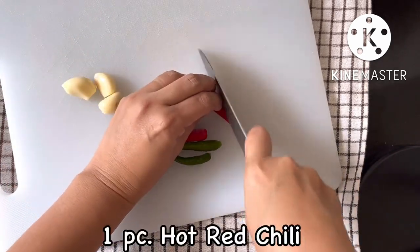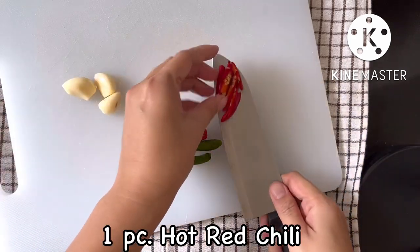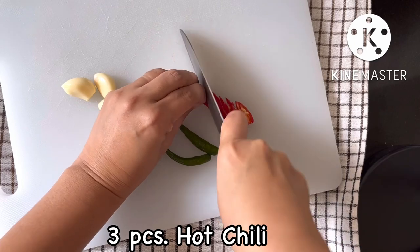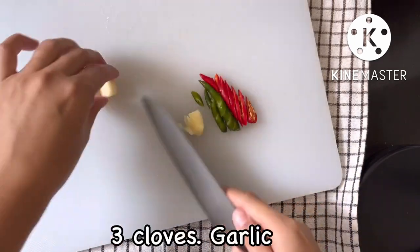Slice one chili and put aside for later. Slice the remaining chili and garlic into small pieces for easy pounding.